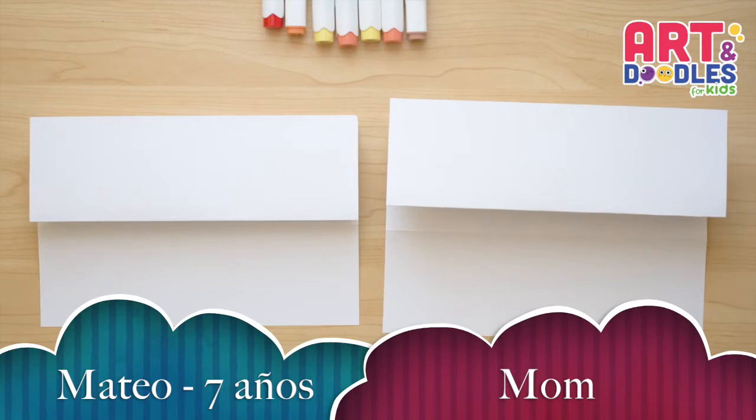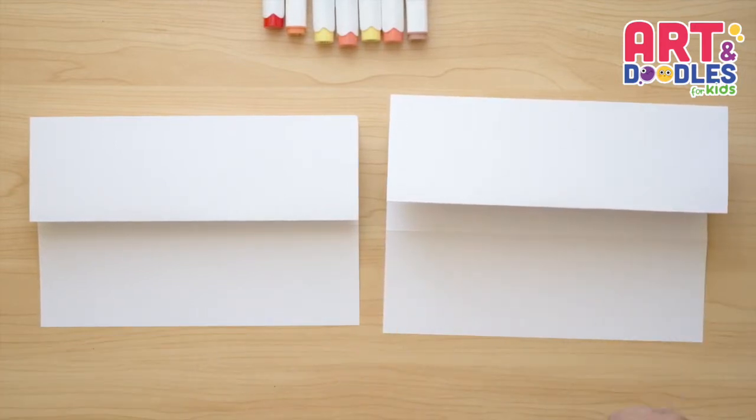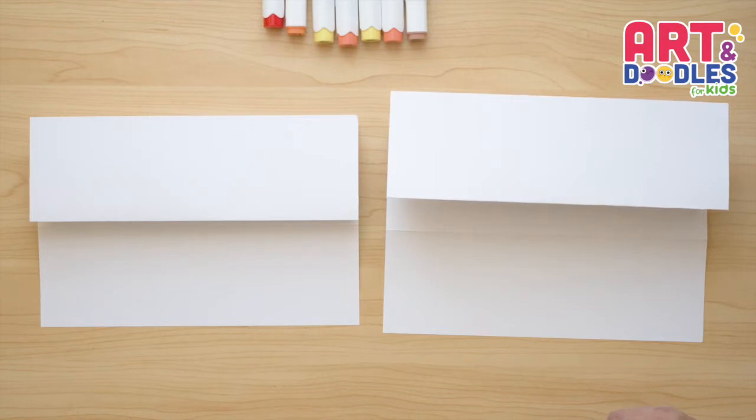Okay Little Artists, today my son Mateo is with me. Mateo, can you say hi? Hi! Mateo, you wanna say the joke of the day? I have a Pokemon joke. What do you call a Pokemon that always scores a goal? Scorbunny! Good one!